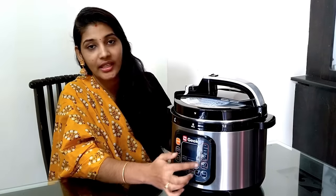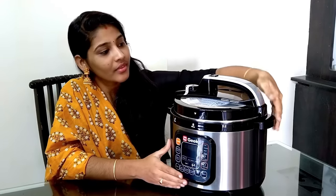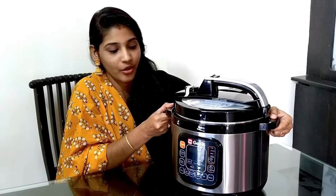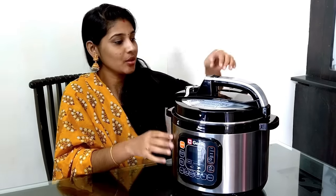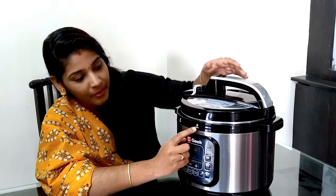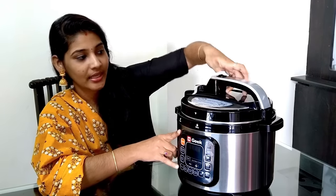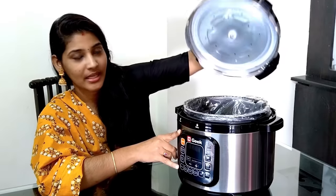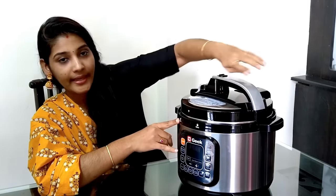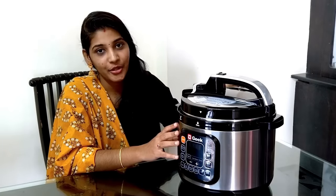It also has a control panel. To use the lid, you lift it and place it to the side. To close it, you move it back into position and it locks shut.